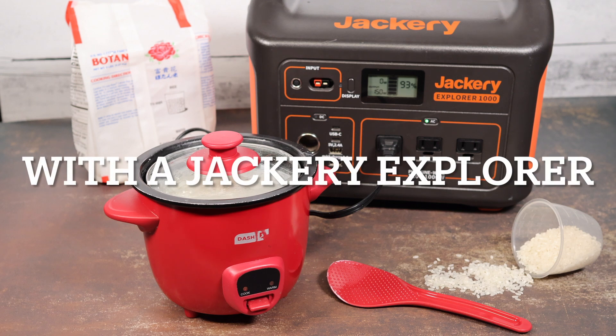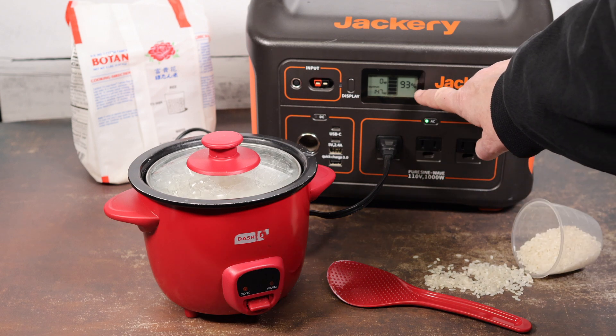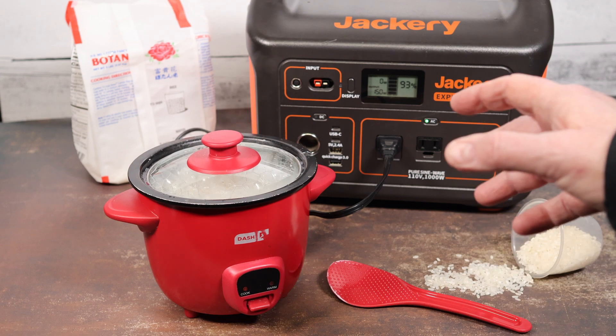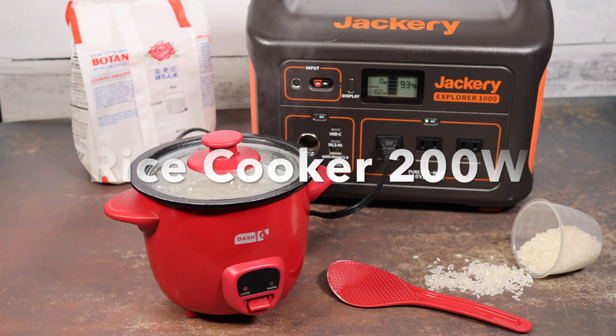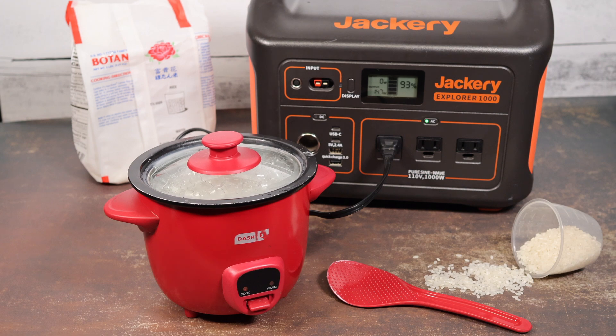So today, because it's just too cold and rainy to go out camping, I thought I would test my Jackery Explorer 1000 and see if we could cook some rice on my little rice cooker. I started the Jackery out at 100% and we're down to about 93%, and the rice has been cooking for about 10 minutes. It'll be interesting to see how much power drains out using this little rice cooker. When it's done, I'll let you know what the wattage is on the little Dash cooker so you can get an idea of how much power something like this will take if you want to use it on your next camping trip.